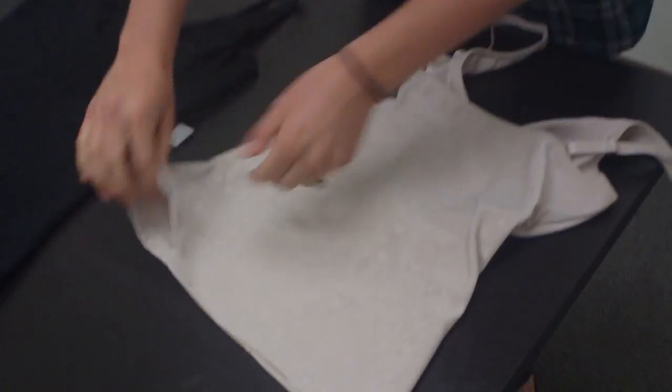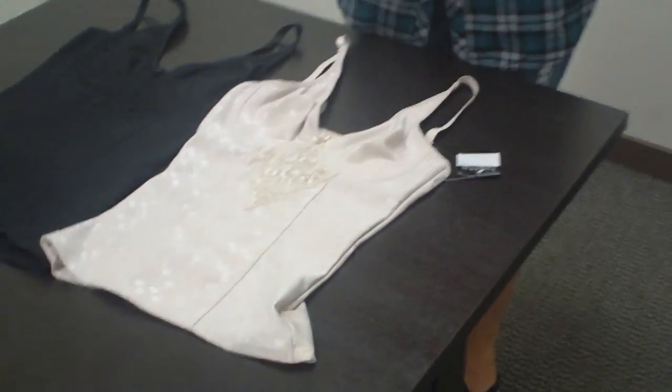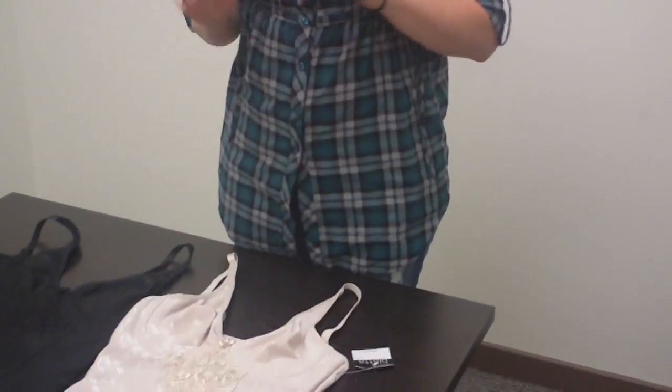I want you to know that the back is a lot thinner and a little bit see through. You can see here compared to the front it's thicker, and that is due to the fact that it will hold in those love handles or just the stomach right after having a baby.